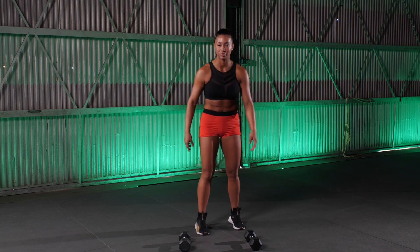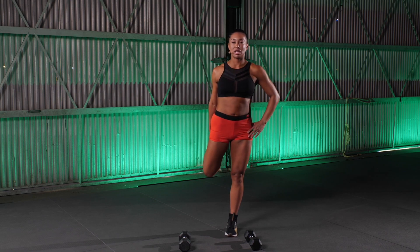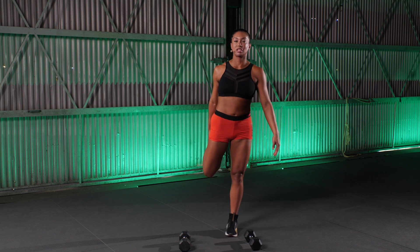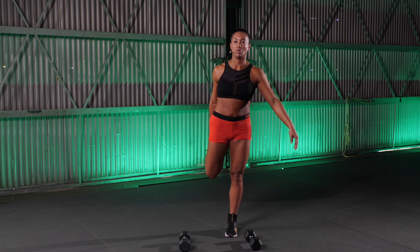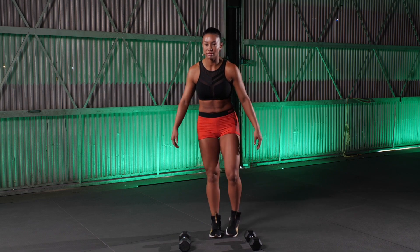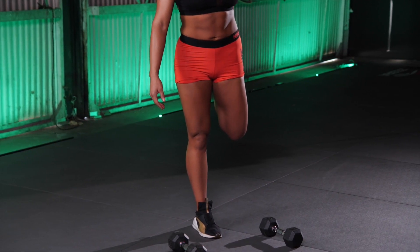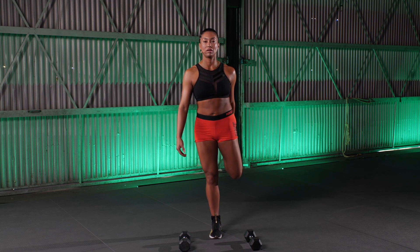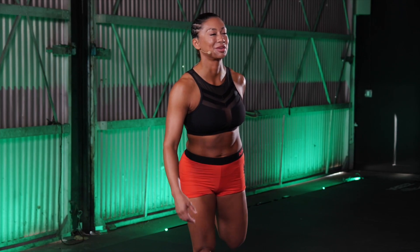Last stretch, and we're gonna get into it. I want you to grab your ankle. Keep the knees aligned. Push those hips forward, opening up the hip flexor here and stretching that quad. Chest is tall. Shoulders are back. 5 more seconds. 3, 2, 1. Switch it up. Same thing — knees in line, chest open, shoulders back, hips forward. 5 seconds. And 4, 3, 2. Good work.